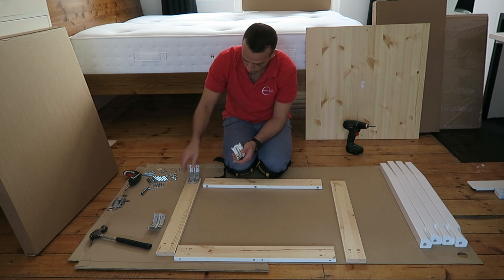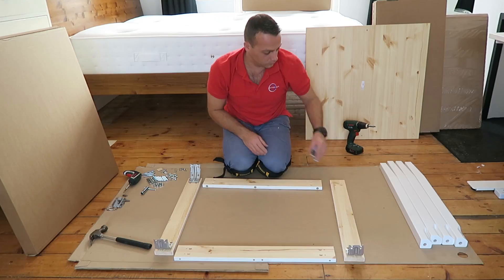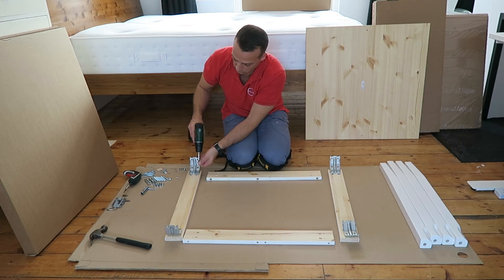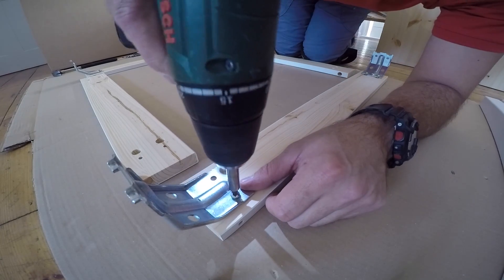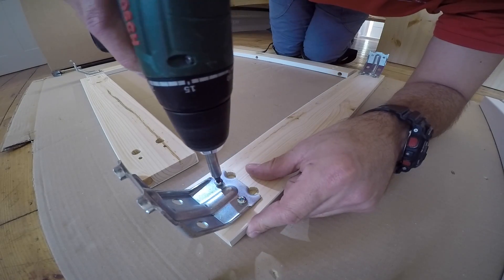Starting with the table frame, we're going to have four wooden panels and four metal brackets. Place the metal brackets on the side panels, two on each side, and secure with screws — two on each bracket. You're going to build the frame first; it's going to go under the top desk of the table.